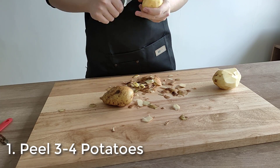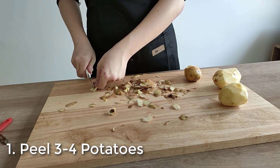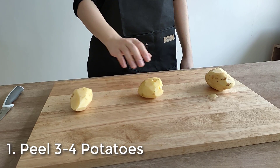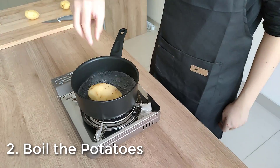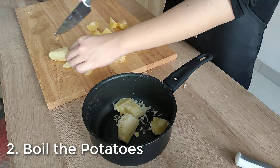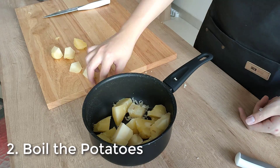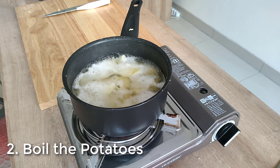I broke my cheap peeler that I bought online during this step. So yeah, don't buy cheap peelers online. Don't forget to remove those nasty black spots from your potatoes. Before boiling them, you want to chop them into smaller pieces. I forgot this step and went straight to boiling them — the center of the potatoes turned out to be hard while the exterior was soft, so I took them out again, chopped them into smaller pieces, and boiled them again.